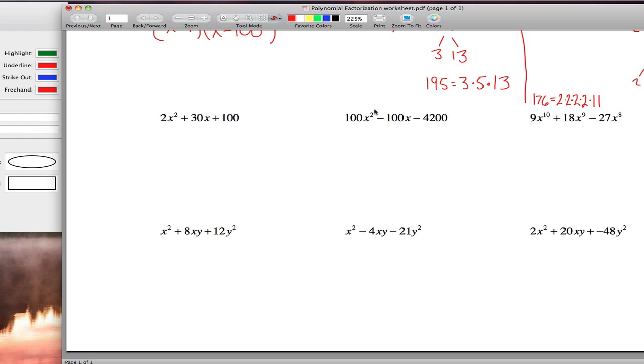This next row is different — we don't have a leading coefficient of 1. Later in the chapter we'll learn to factor these generally, but for now it has to be the case that we can factor out the leading coefficient. All three terms are even and have a greatest common factor of 2, so we pull that out. Then we need two numbers that multiply to 50 and add to 15 — that's 5 and 10. So the final factorization is 2 times x plus 5 times x plus 10.